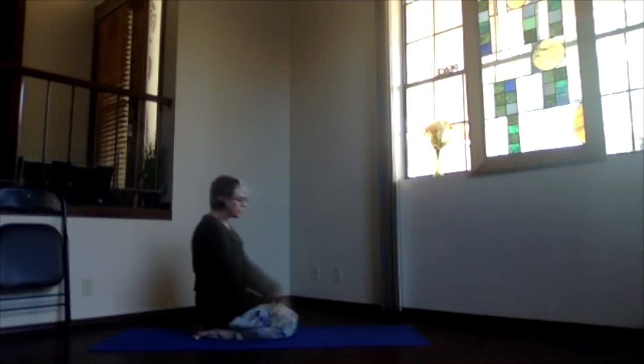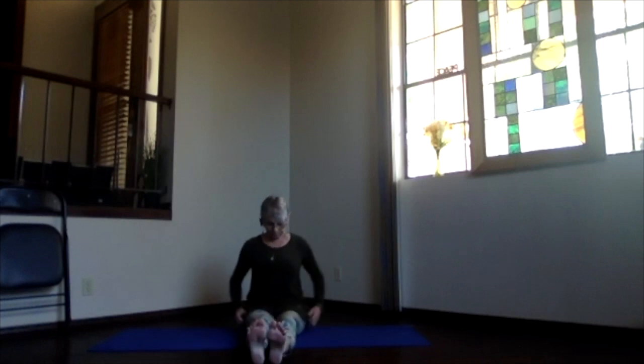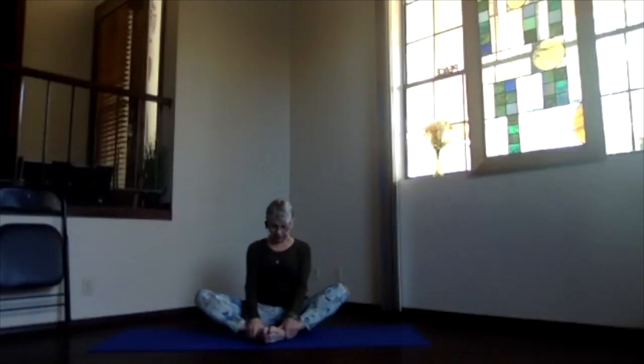Inhaling, sit up and bring your legs out in front — coming into staff position. Move around on those sitting bones to make sure they're evenly situated. Heels press out and toes back, knees and toes straight up, stacking hips and shoulders up through the crown. Keep that spine nice and straight and elongated, hands can be at your sides or on your thighs. Keep lengthening up through the crown, breathe deep. Then bring the bottoms of your feet together, heels pulling in and knees out to the side, coming into butterfly position.